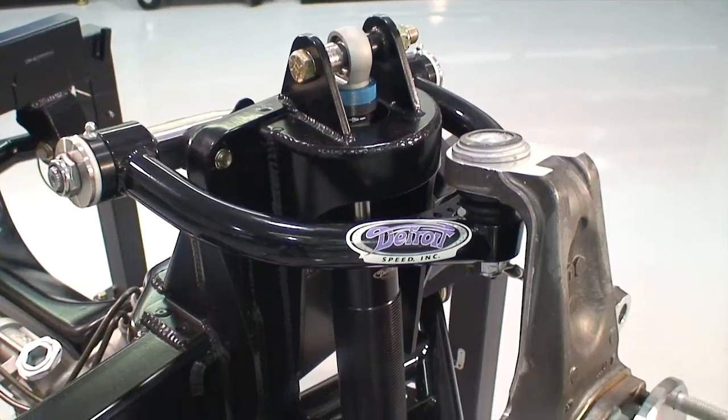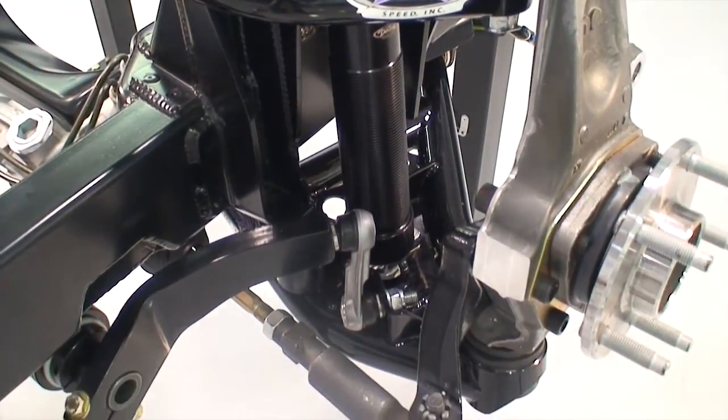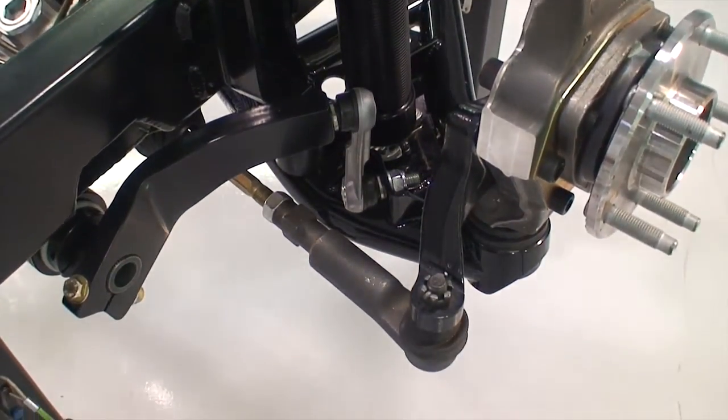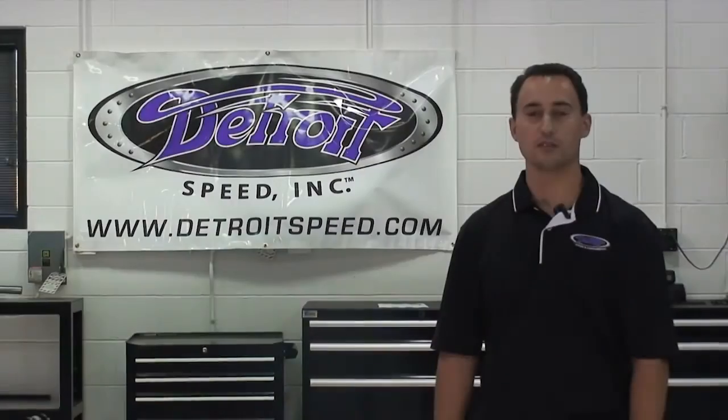For display purposes this frame is powder coated; however, they are shipped in bare metal. They are also shipped without coilover springs so that you can determine the correct weight of your vehicle and we can best identify the correct coilover spring for your application. Thank you for watching another installment of Detroit Speed's Tech Series.